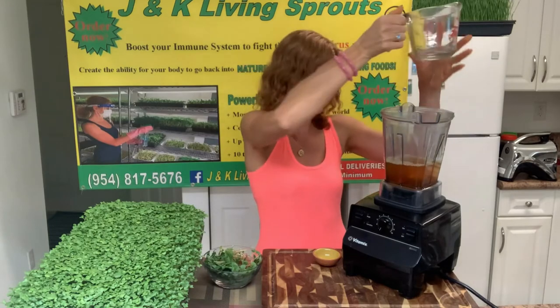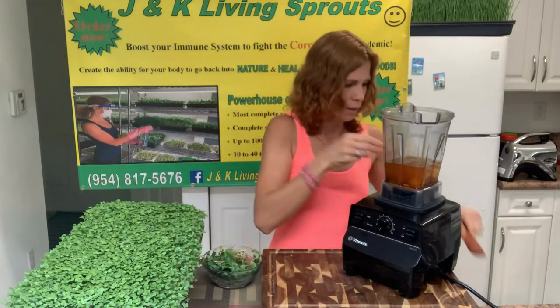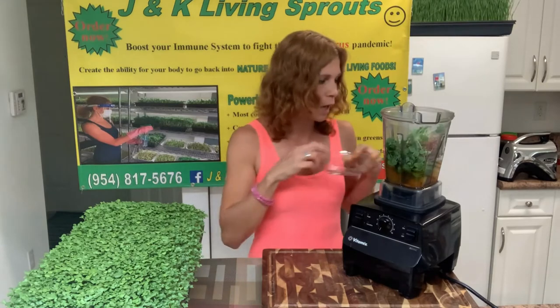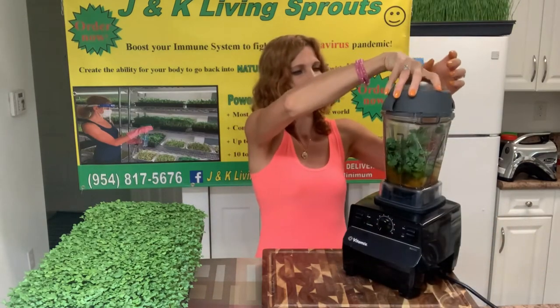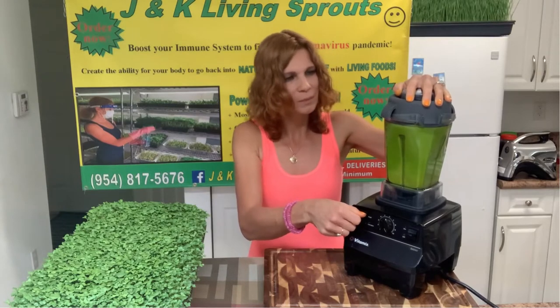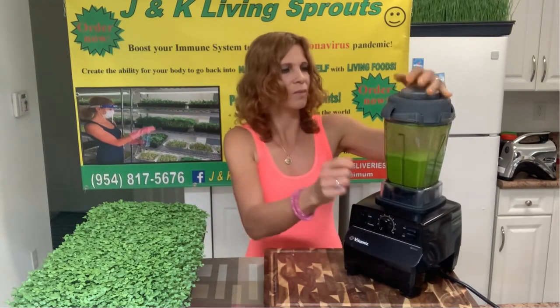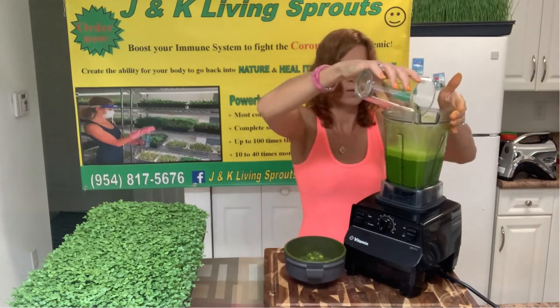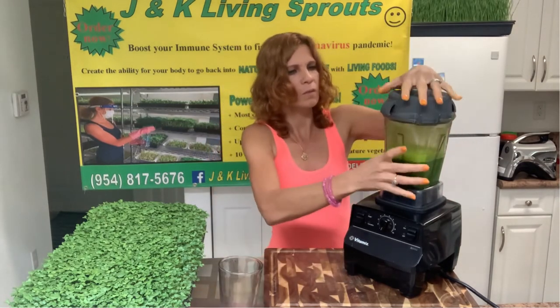Now my drink with turmeric and ginger is pretty cool and I'm gonna use my Vitamix. I also need 1 teaspoon of lemon juice and pea and buckwheat sprouts. I'm gonna mix it, and I need a few ice cubes — then mix again.